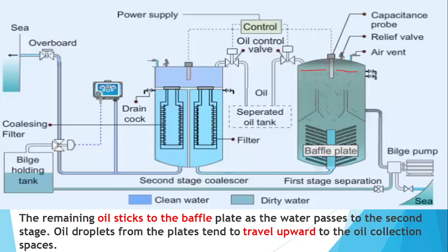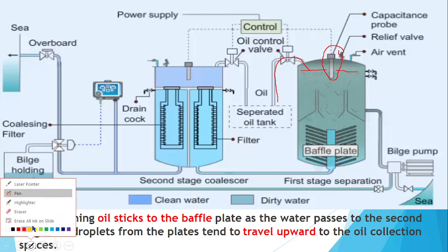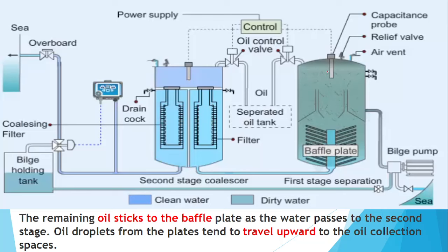As oil collects at the top, the capacitance probe senses the difference in capacitance between oil and water. Once a sufficient amount of oil is collected, the capacitance value changes and a signal is sent to the control, which opens the oil control valve so that the oil flows to the oily sludge tank. This is how the first chamber works — after some oil is separated here, the remaining mixture moves up to the second chamber.